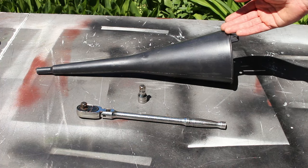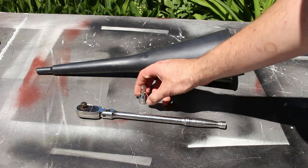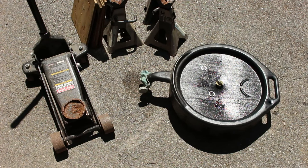All you need for tools are a long funnel to fill up the fluid. For the drain bolt, you just need a 3/8 ratchet. I like to use a short extension instead of just using the ratchet itself. You'll also need a jack, jack stands, and an oil drain pan.